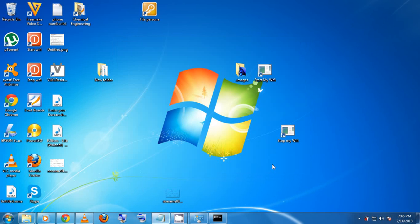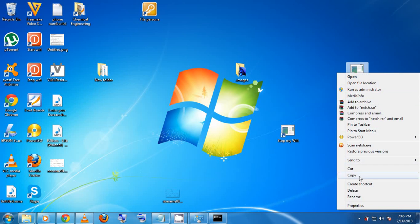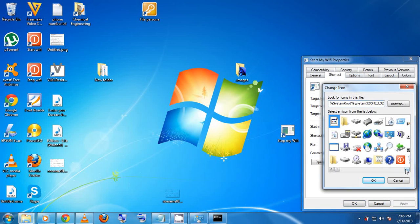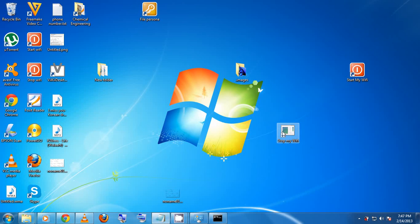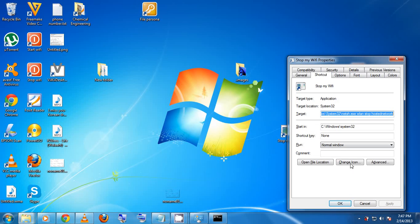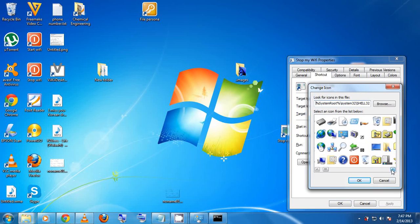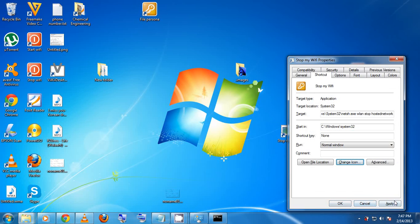The default icons may look boring, so you can change them. Right-click the shortcut, go to Properties, then Change Icon. There are a variety of icons available. I like using the power button icon since it visually suggests starting or stopping something. Click the icon you want, click Apply, and then OK.